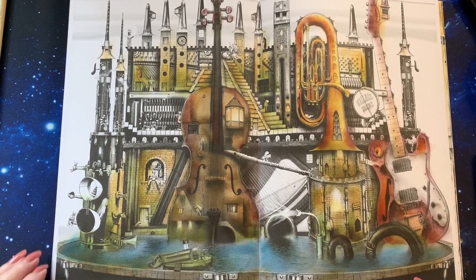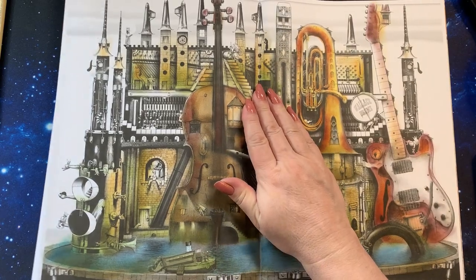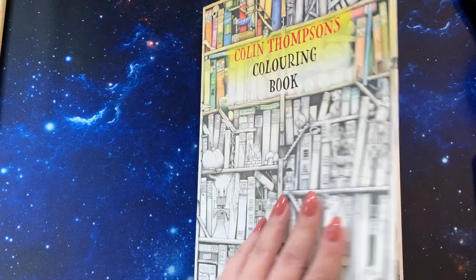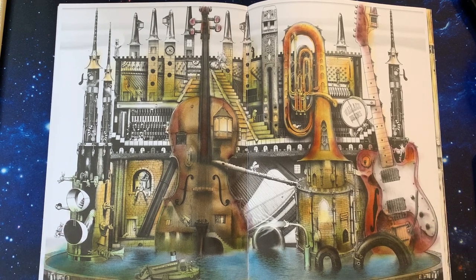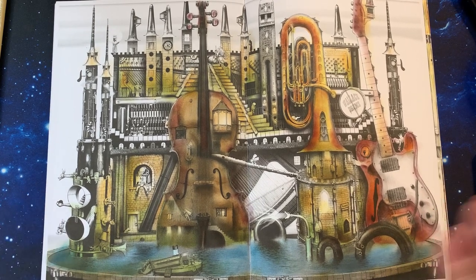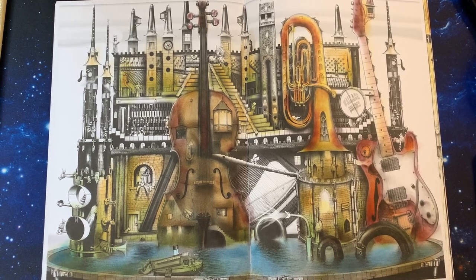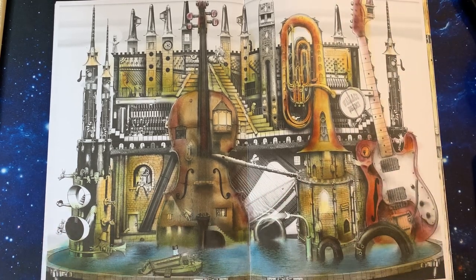Hi guys, it's me Karen, welcome back to my channel. We're doing part 2 of this page here, and this is Colin Thompson's coloring book. We are doing this in distress ink. It's a very large book, very tall, and I'm doing a double page so it's really big.